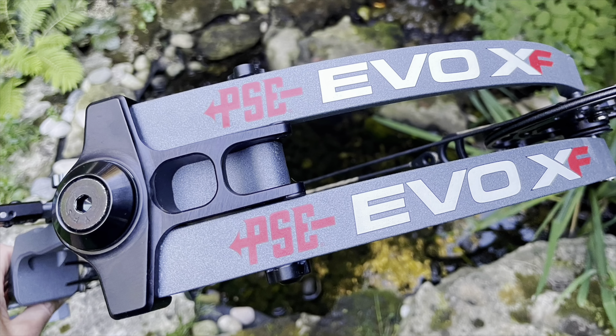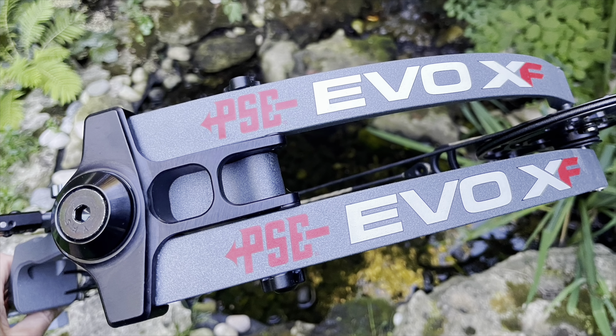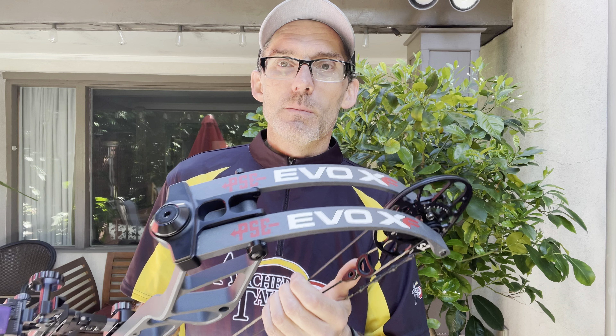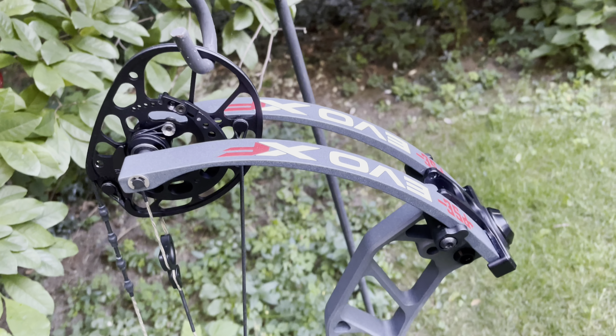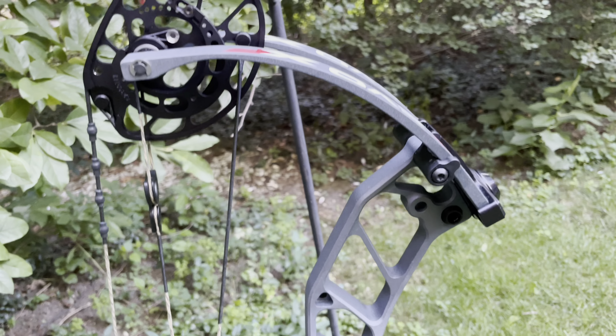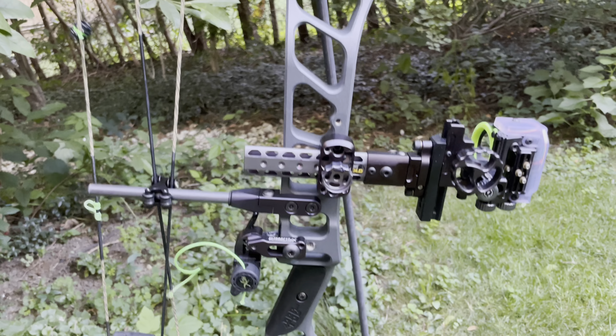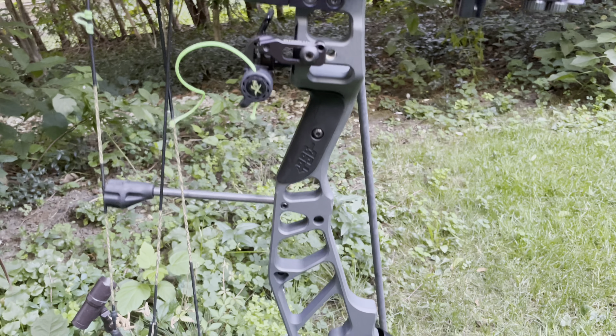Hey Archery Talk, this is Lucas and today is my long-term review of the PSE Evo XF 33 hunting bow. I didn't get a chance to shoot a PSE last year during my shootout, so I was very excited when they sent one to me this year for testing. This bow has an axle-to-axle length of 33 inches, a brace height of six and three-quarter inches, and a rated speed of 340 feet per second.